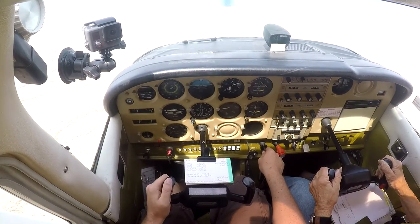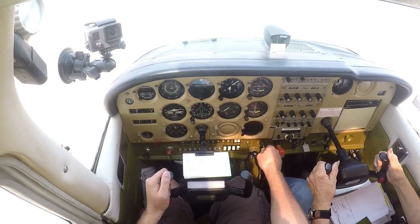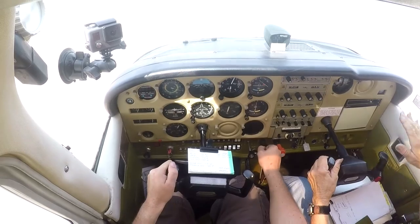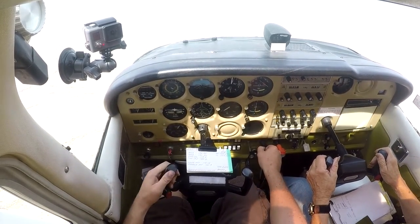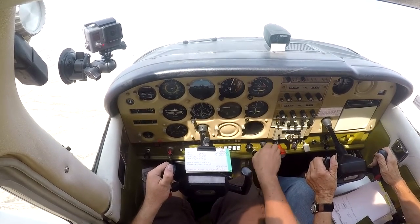I gently pushed forward on the yoke to pitch the nose of the plane down and added power for the recovery. It almost seemed too simple. I would have loved to keep trying more, but we were running out of time and needed to get back to the airport.